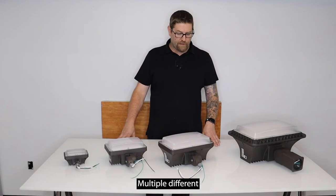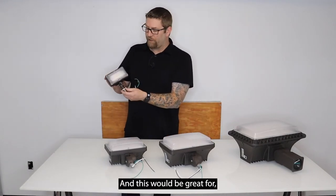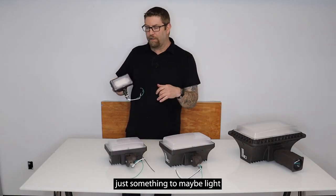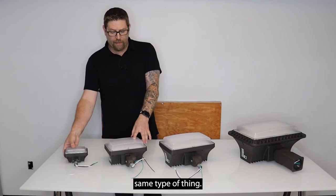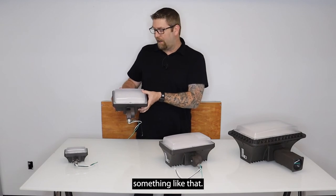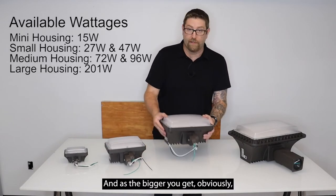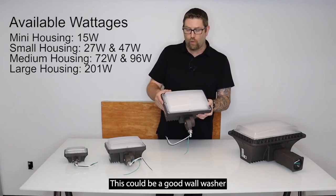There are multiple different applications for these fixtures. The small one is great for landscape lighting — you might have it in the bushes along a parkway or sidewalk in a business park to light the bushes or provide a little extra walking light. The bigger ones can be used to light a sign in an office park, washing a sign on a building where your company name is, to keep it well lit.